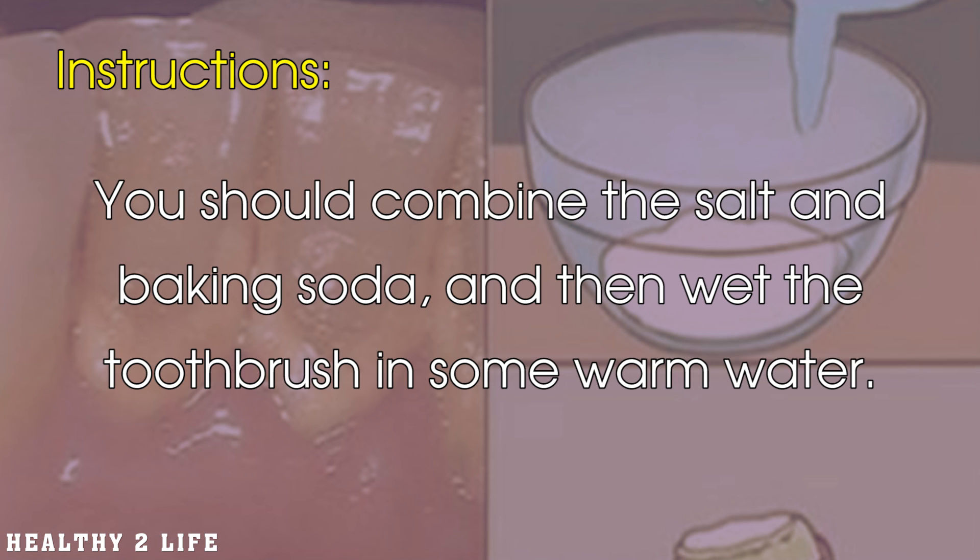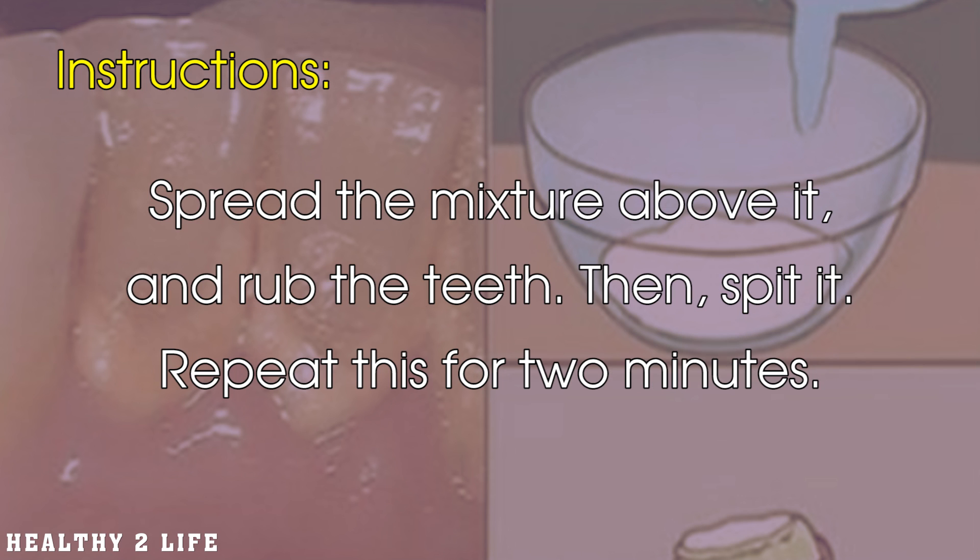You should combine the salt and baking soda, and then wet the toothbrush in some warm water. Spread the mixture on it and rub the teeth. Then spit it out. Repeat this for 2 minutes.